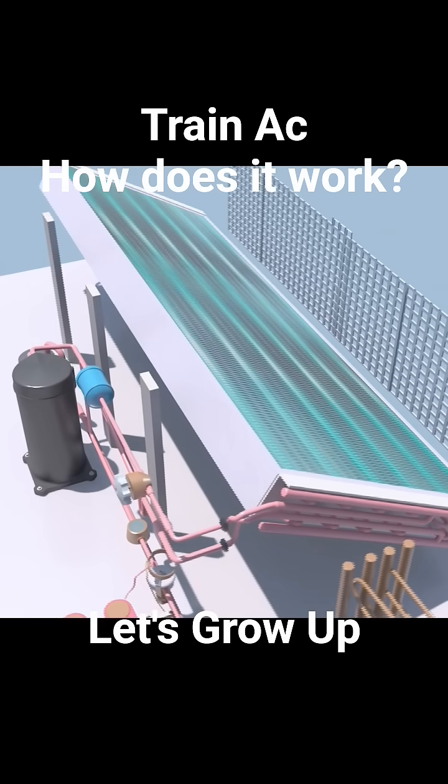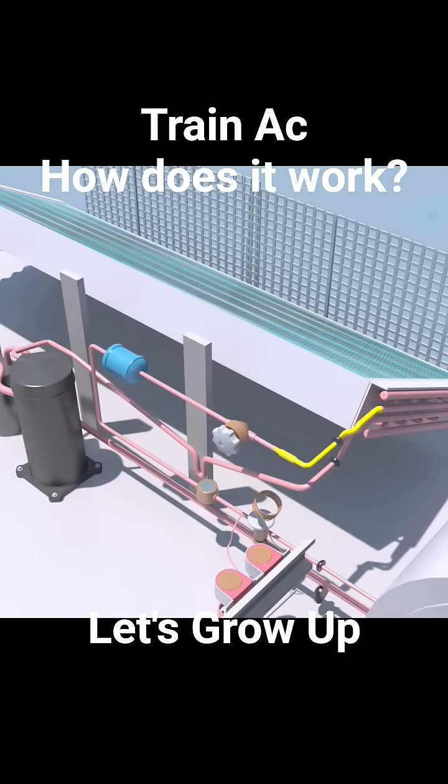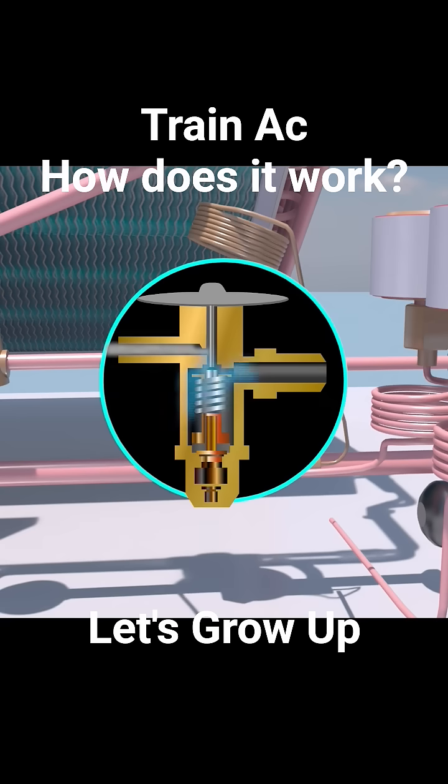The high-pressure liquid refrigerant then travels to the dryer. This component's main job is to remove moisture and contaminants from the refrigerant. Then it comes into the expansion valve, sometimes called a thermostatic expansion valve. This valve creates a precise restriction, causing a drop in the pressure of the refrigerant.